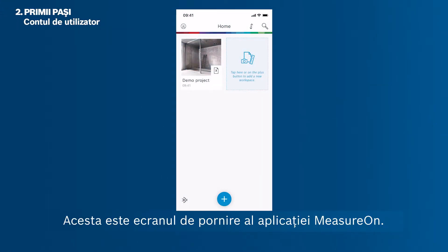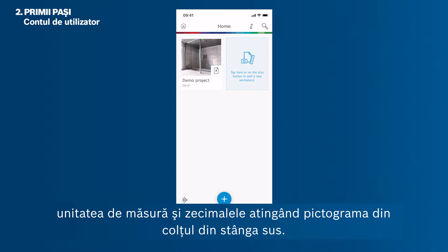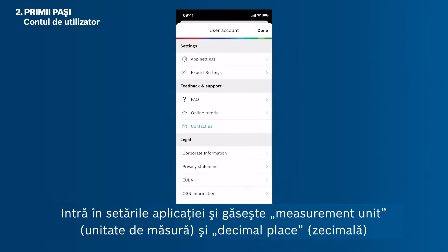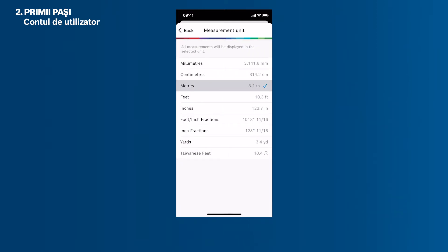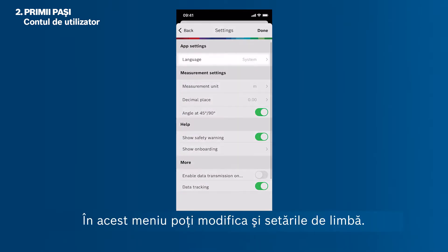This is MeasureOn's home screen. Before starting your first project or workspace, you can easily change the unit of measurements and decimal places by tapping the icon in the upper left corner. Then tap App Settings and find the measurement unit and decimal place under Measurement Settings. You can also change the language settings in this menu.